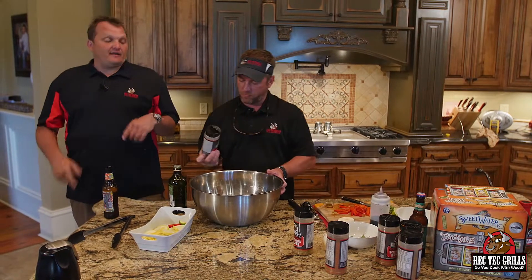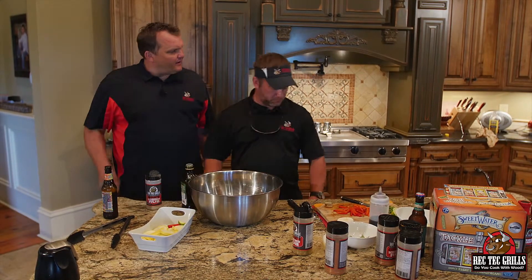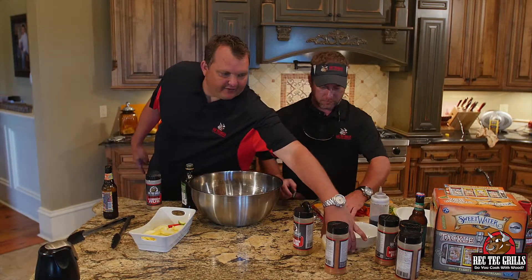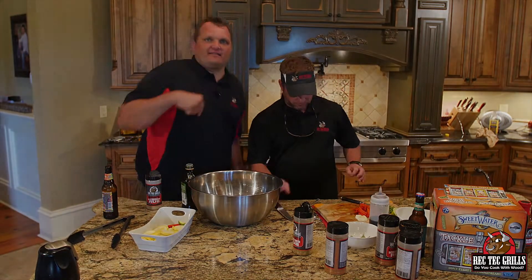We're going to use the sear kit upside down for this one — first time for everything. Let's sear them out. I'm going to put half an onion in there too — I got half an onion here, I'm going to cut this up and add that to it. And then we're going to see you at the Rec Tech. See you in a few.